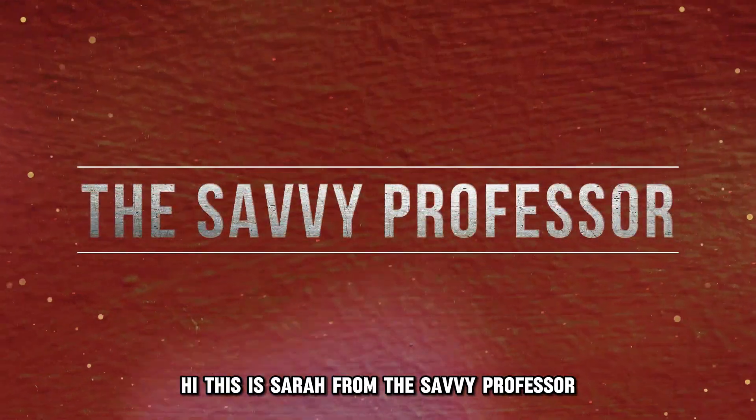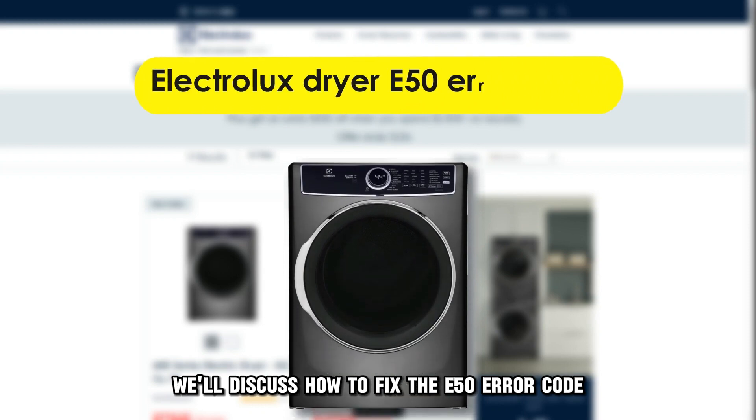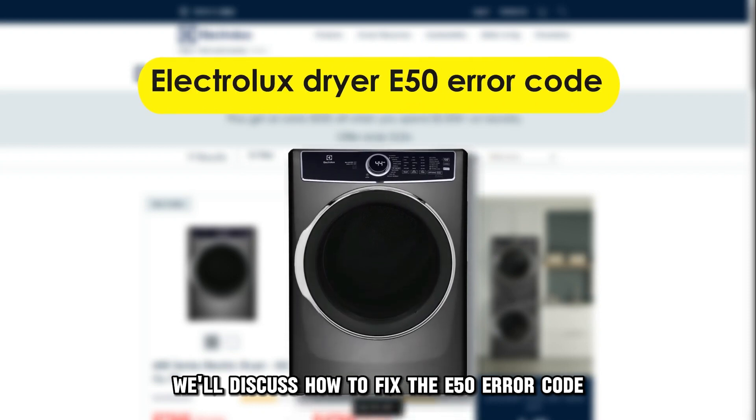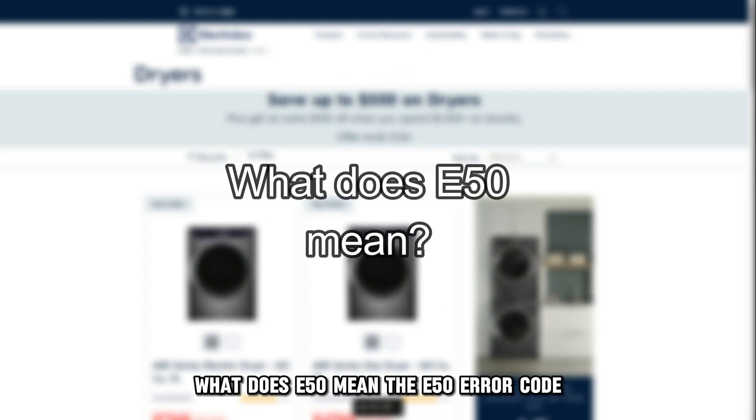Hi, this is Sarah from The Savvy Professor, and in today's video we'll discuss how to fix the E50 error code on the Electrolux dryer. But first, what does E50 mean?